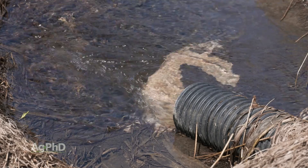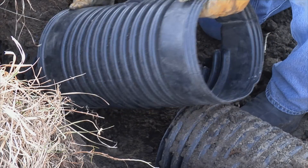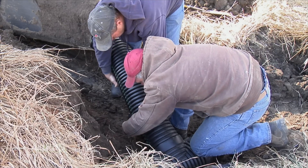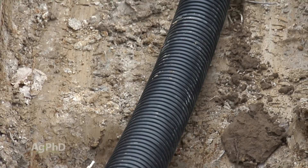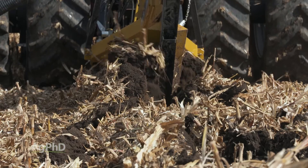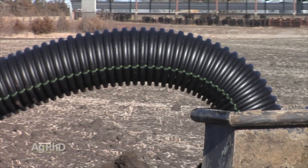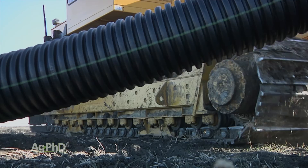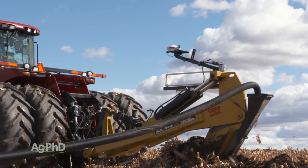You have a couple of ways to approach main line design. First, you could figure out your dream scenario — how close together you could possibly want tile lines — and size your mains for that. Or, you could divide the field into multiple sub-mains. Take a 160-acre field: instead of one big main line for the whole 160 acres, maybe you have four sub-mains. If things aren't properly sized, you only have a little to replace rather than everything. Plus, those four sub-mains could tie into one large main at the end, potentially saving net total dollars. There are many ways to design this, but the main thing is just keep the water running downhill and you're going to be fine. And as mentioned, you can always add on later if you've got it GPS mapped.